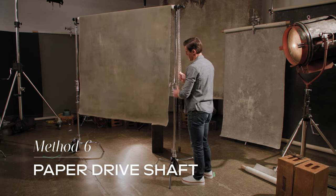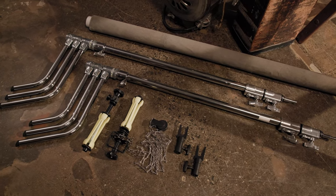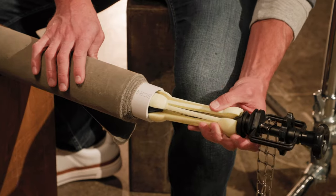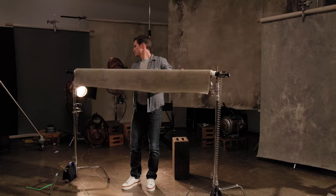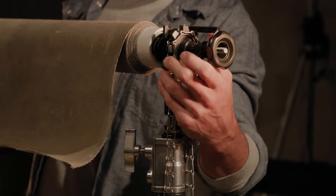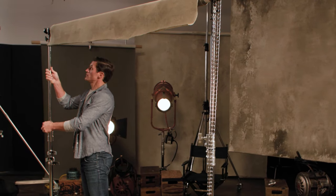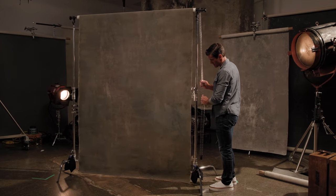For the paper drive shaft method, you will need a paper drive shaft and mounts for light stands, or mounts for convi or super clamps. Insert the brackets into the core, then mount it to two light stands, auto poles, or a bracket that allows you to mount multiple backdrops. You can easily raise and lower your backdrop with a chain so you don't need to clamp it.